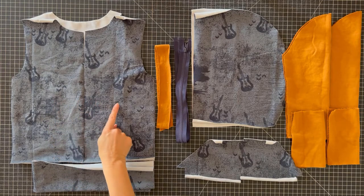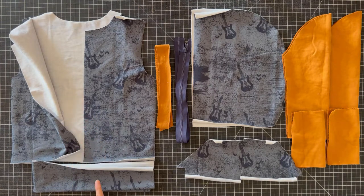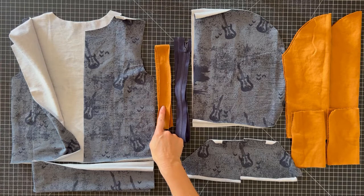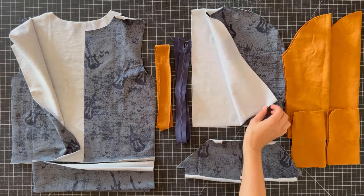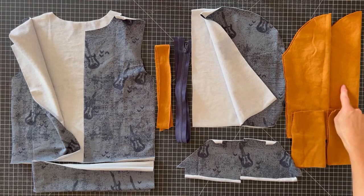You'll need a front left and right bodice and a back bodice. You'll need a waistband. I'm going to install the optional neck tape today. A separating zipper. Two hood pieces cut opposite. The two pieces of the Kanga pocket cut opposite, which is also optional. Then two sleeves and two cuffs.